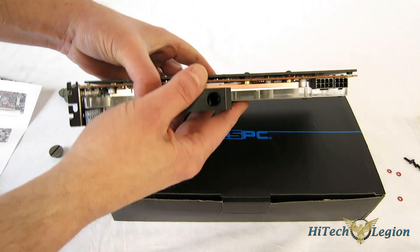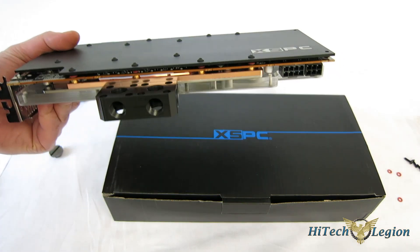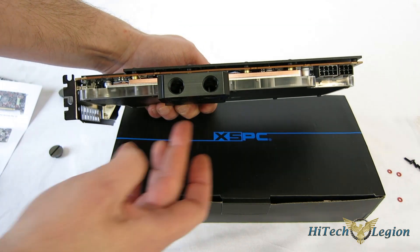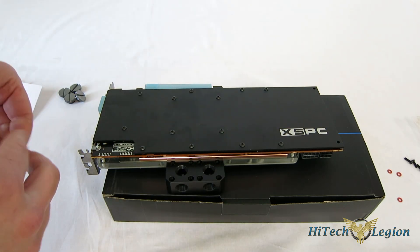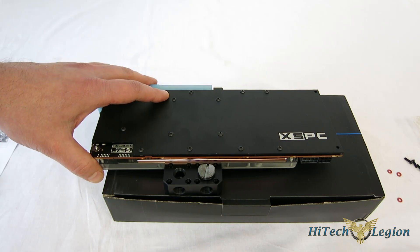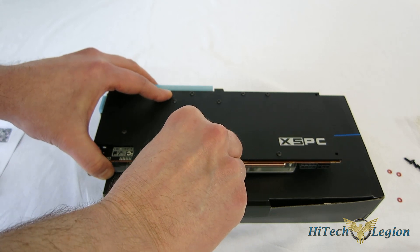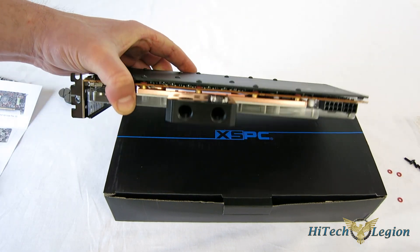With the backplate all tightened up, you can see you've got a beautiful, solid piece — really, really solid, a little heavy but not too bad. Definitely not going to get any sag even though this card is absolutely immense. The installation was very easy. All that's left is to put your fittings in — put your plugs in the spaces where you won't be using fittings, tightening them with a coin or a large flathead screwdriver. Always make sure your fittings are tight before you put any water to it; you want them good and snug so they are watertight. Now we're ready to put this into the loop.